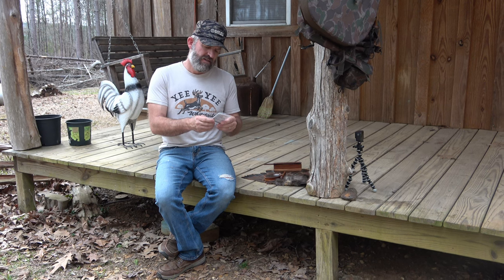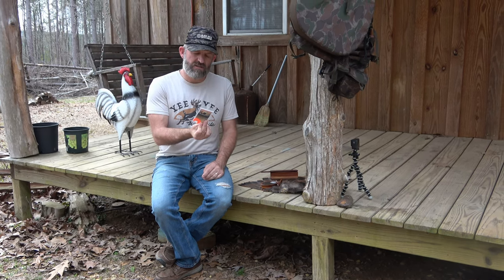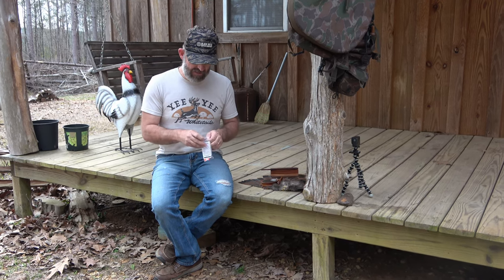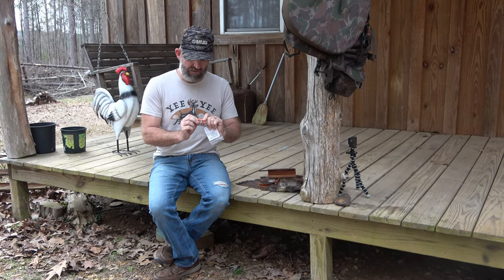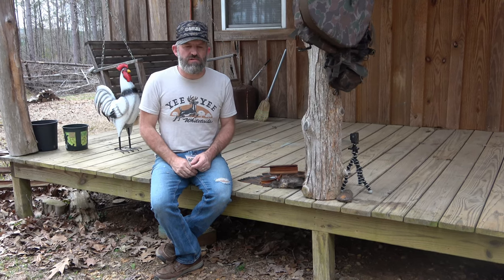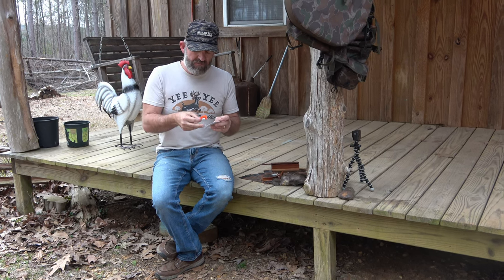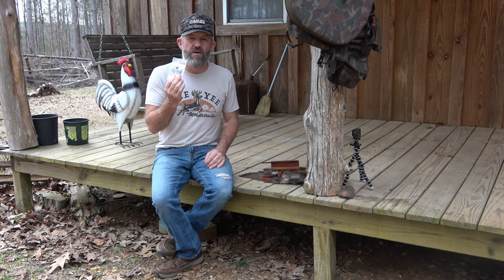I also got a mouth call. This is made by Leon Stille, I believe — Sunrise Custom Calls. This is a three-reed call, and he calls it the Sunrise. He's got various calls: three reeds, two reeds, two and a half reeds. These calls sound pretty decent as well. I haven't used this call for hunting yet — I had never put this one in my mouth. I can do some tuning with that, and that doesn't sound too terrible bad either. I'm looking forward to using that. That's typically kind of my go-to call when I'm really working turkeys.